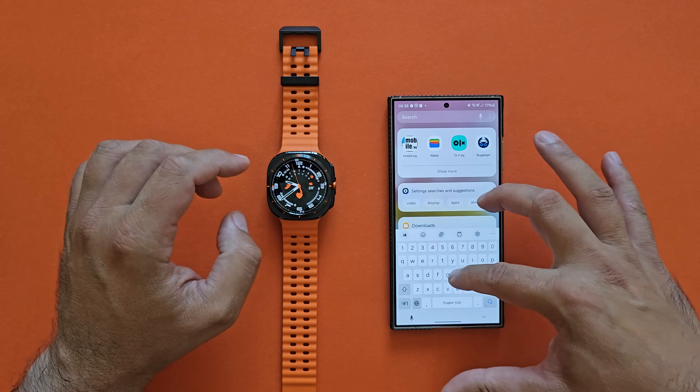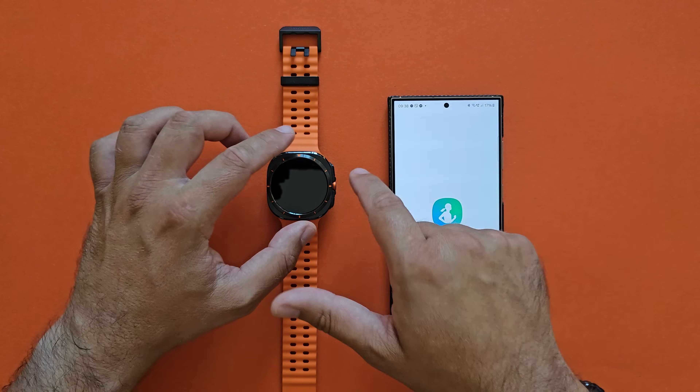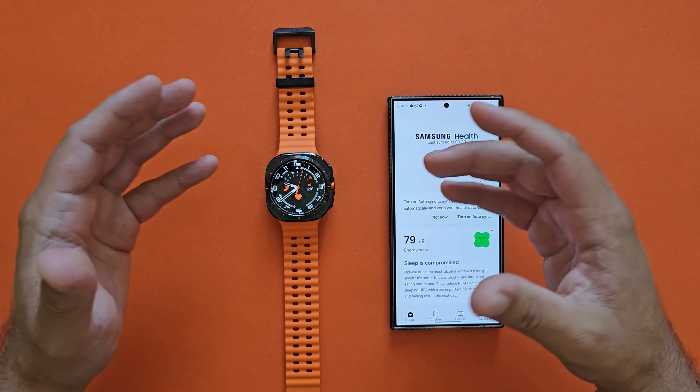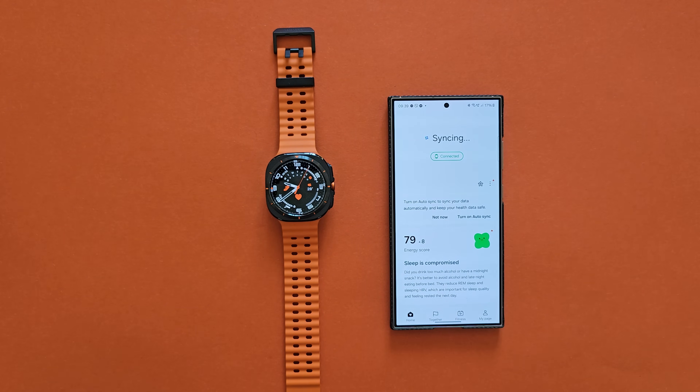With Samsung Health I'm going to show you what the watch is recording. Right now I'm only getting something like 24 to 26 hours, which honestly is not enough for me.